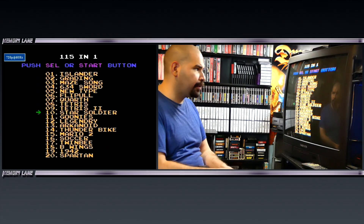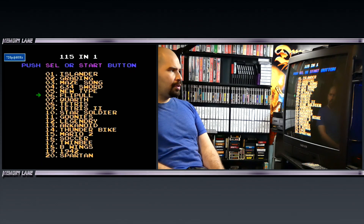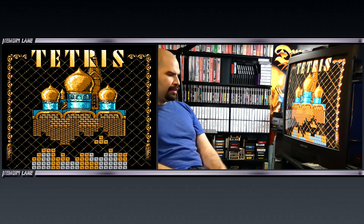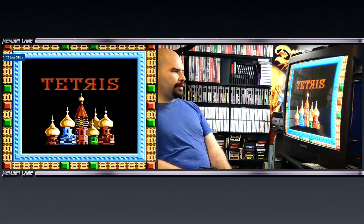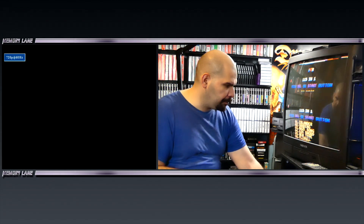Here we have a crazy multi-cart from the early 90s, probably 30 years old — 115 games in one. We have Islander, Braiding, some weird stuff I've never heard of before. Let's check out Tetris — this is definitely a Tengen version of Tetris, not the Nintendo version. They also have Tetris Part 2. Much like the other multi-cart from around that time, they feature a lot of the same games.